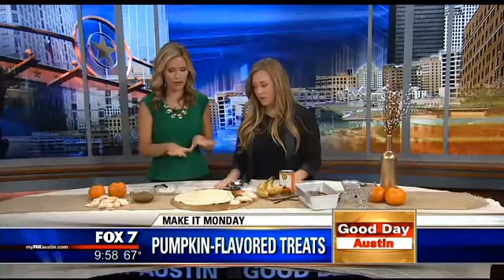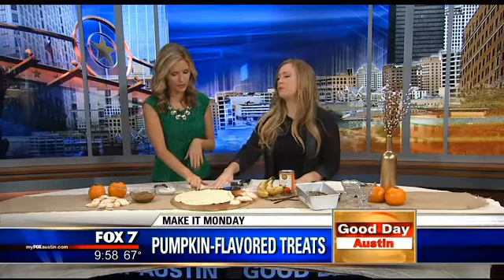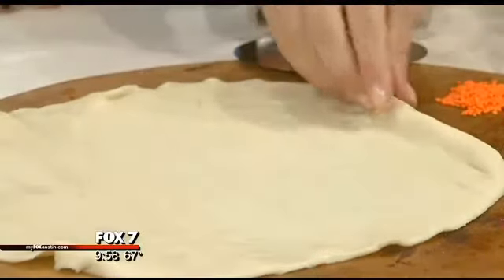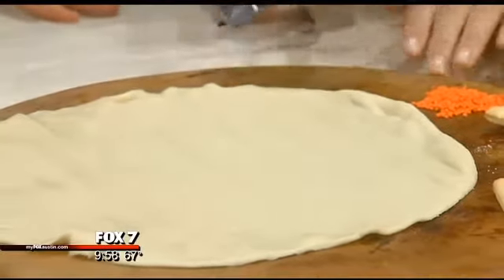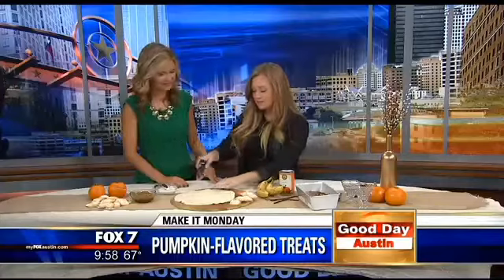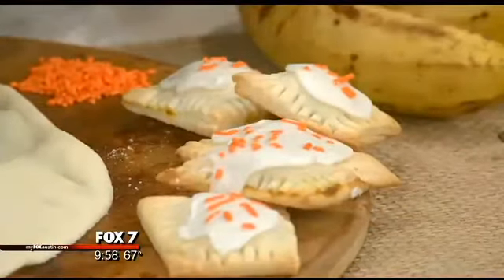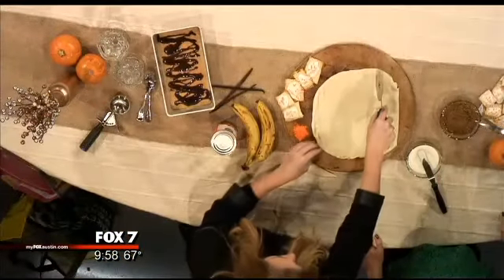Now let's move on to the pop tarts. The dough is already rolled out — this is a store-bought dough. I've been experimenting with lots of different pie doughs this fall, but for this one I wanted to keep it really simple. I just took store-bought dough and rolled it all out thin. To make mini pop tarts, you just cut like this so you have a solid edge — you're cutting strips a couple inches wide, depending on how big you want them to be.